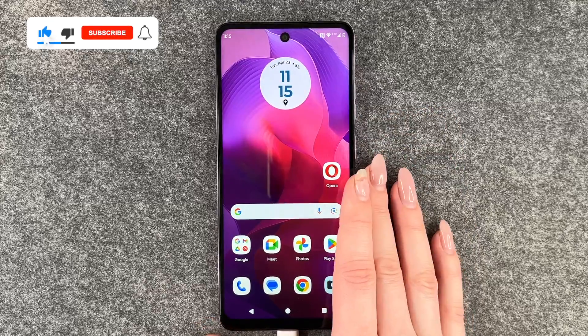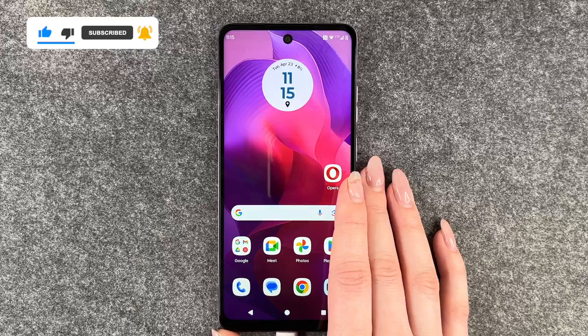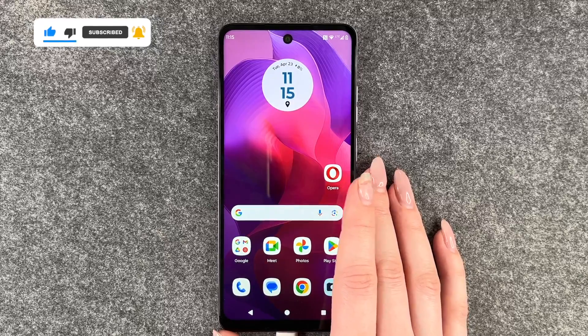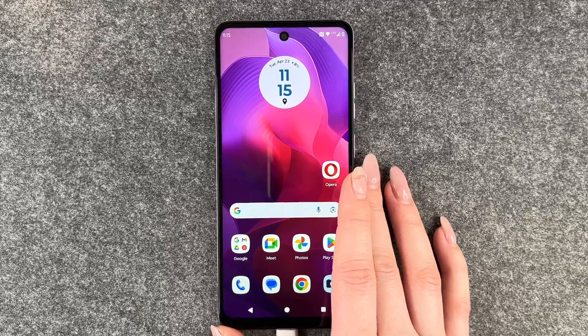So that is how you can make a screenshot on your Motorola Moto G24. Hope you liked it, hope it helped. If so, thumbs up, share and subscribe. And I hope to see you next time. Bye.